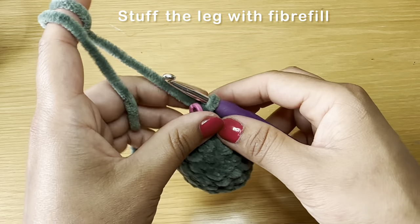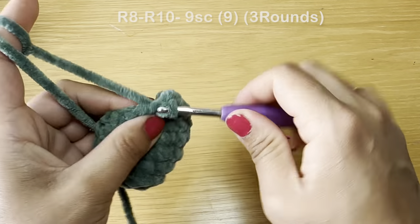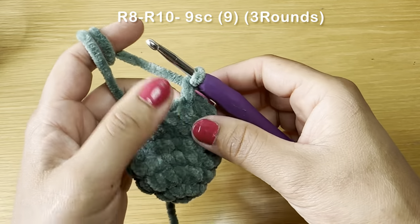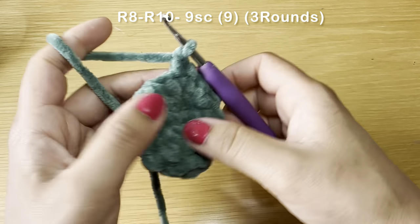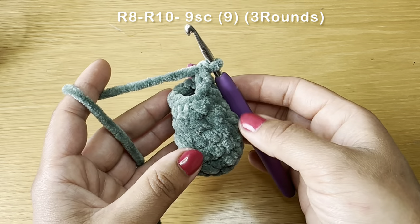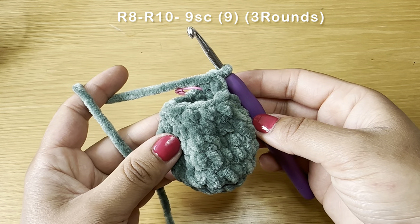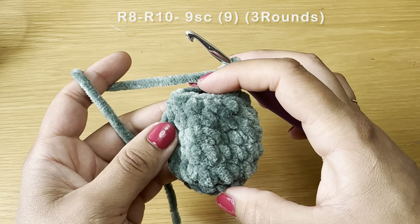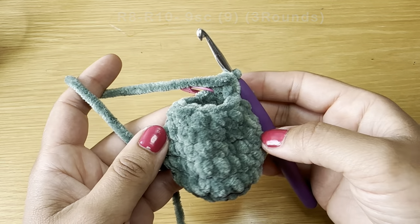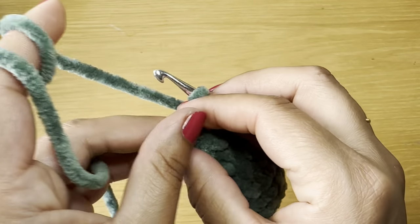Before working the next rounds, fill the space with fiberfill as the gap is reducing. Start the next round with a single crochet, stitch marker in place, then single crochets all the way around — nine per round. Follow the same method three times for three rounds of single crochet. Stuff the leg with fiberfill as you go. At the end of three rounds your stitch count is still nine.